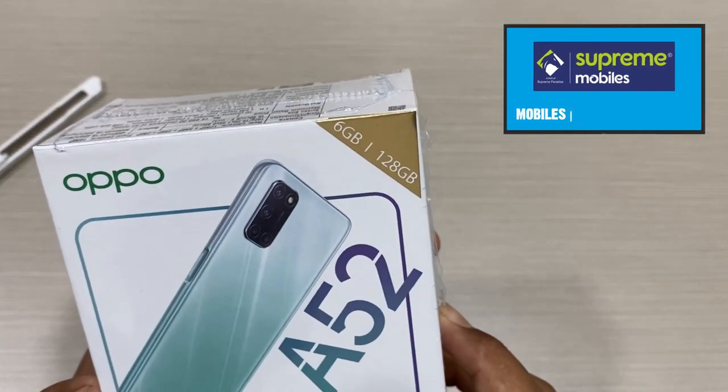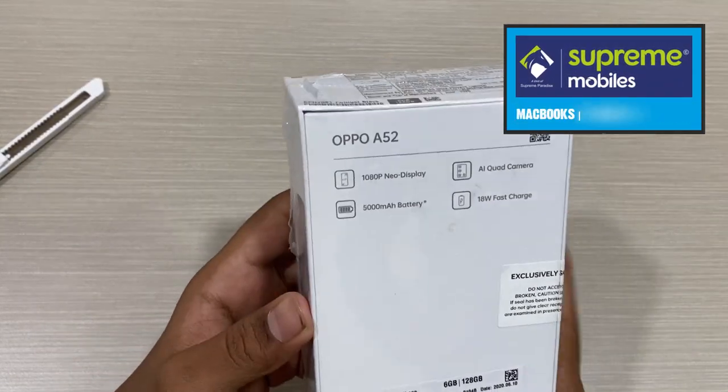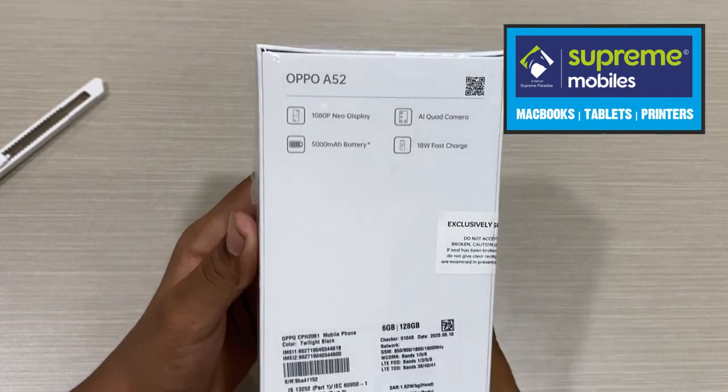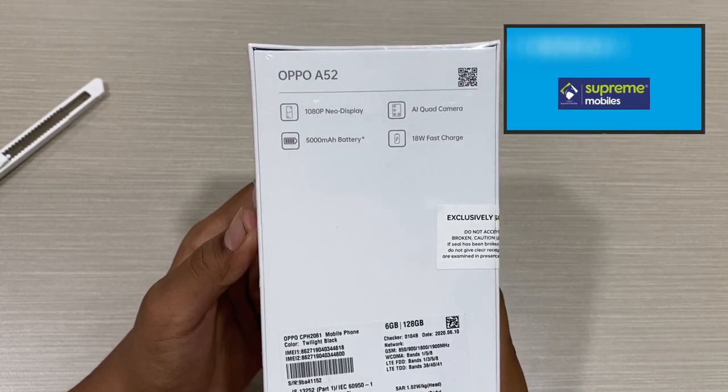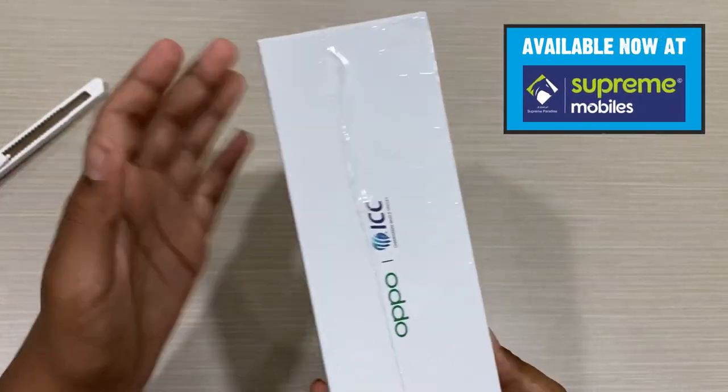The OPPO A52 comes with 6GB RAM and 128GB storage. In this video, we have a 1080p display, a quad camera, a 5000mAh battery, and 18W fast charge. Now we will open the box.